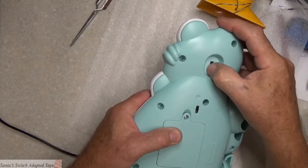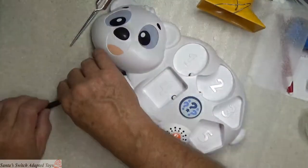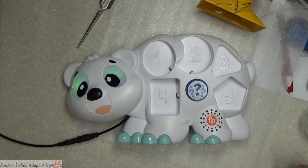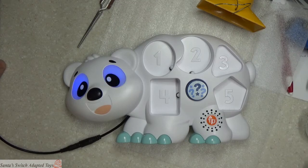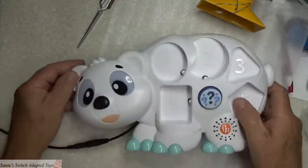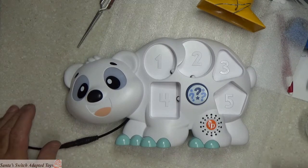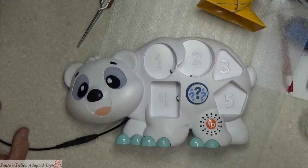The case is clamshell closed. We haven't got any screws in yet but we want to make sure we didn't pinch anything — and there it is, working great. Aaron, thank you very very much for sending me this toy and trusting me with it. I shall get it in the mail to you very soon. This will be posted up on YouTube so you can watch how I did it. Thank you all for watching Santa Switch Adapted Toys — have a wonderful day!